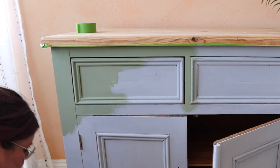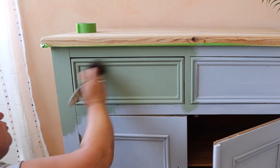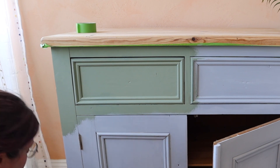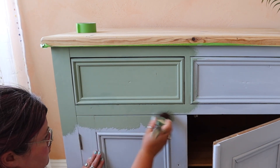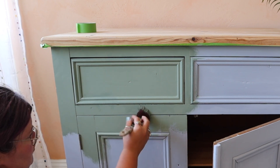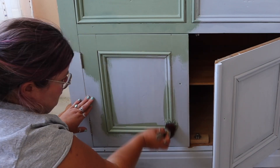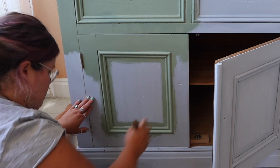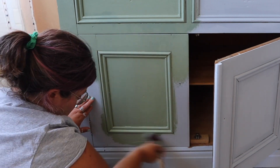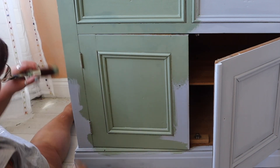I knew I was going to use this color from the get-go — it's one of Dixie Belle's brand new colors called Weeping Willow, from their chalk mineral paint range, and it is the perfect sage green. If you've watched my content before, you'll know I have a little bit of an obsession with green colors. This is the second color I've used from their new Cottage Collection, so I'm going to lean into that look — a sort of cottagey, farmhouse-y kind of vibe.